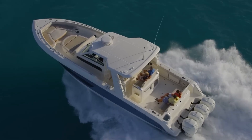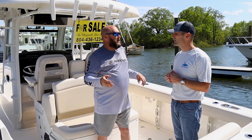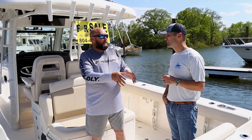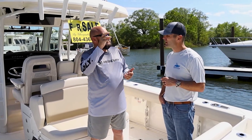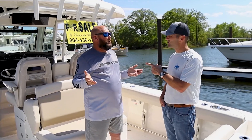We had a customer with a 42. He hit a reef off the Bahamas — he didn't know about it. He had a hole in the bottom of his boat and used it for the rest of the weekend. He didn't know he had a hole in the boat until he hauled it out. We had to do a little bit of work in that one little spot. But a conventional boat with no foam in it? It would have popped the hole through the boat, water would have come in, and it would have sank. Huge difference.